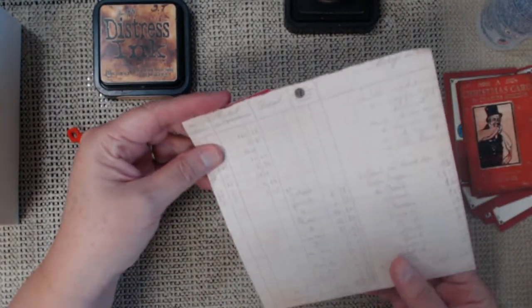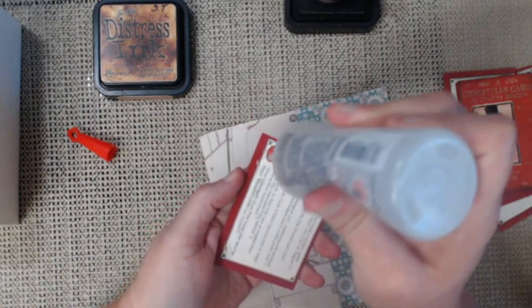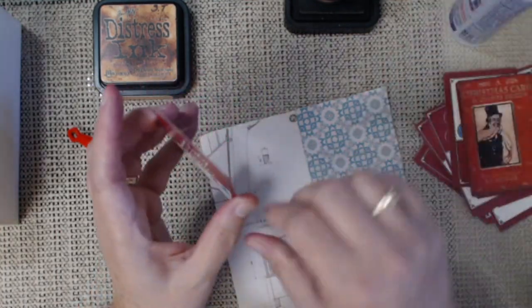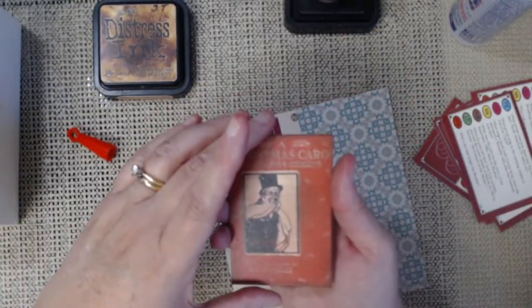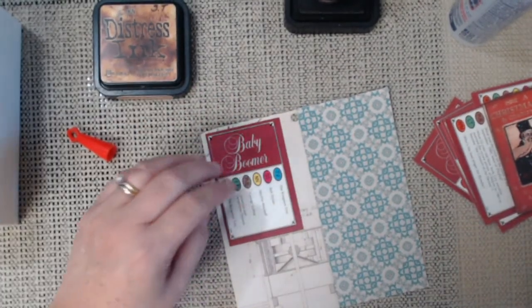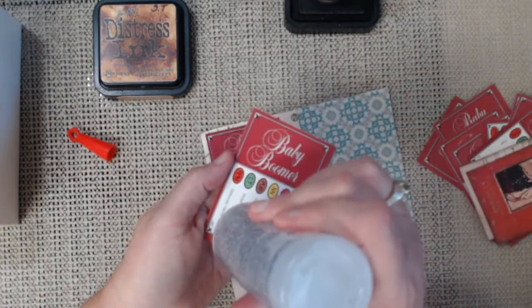I'm going to cover some of these cards and make little ATCs using my paper dolls. And when I can think about that book a little bit further, I am going to make a little Dickens book — but I need to think about how I'm going to do it a bit more. For now I'm just going to cover some of these cards and we're going to make some little Christmas ATCs.